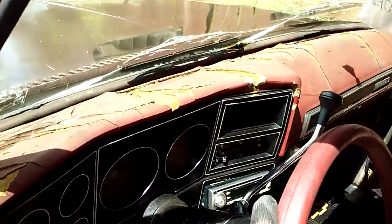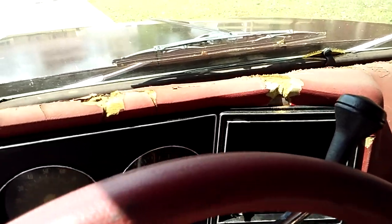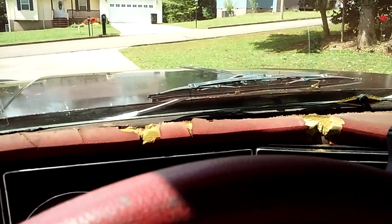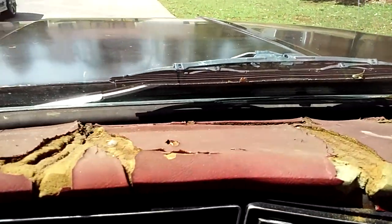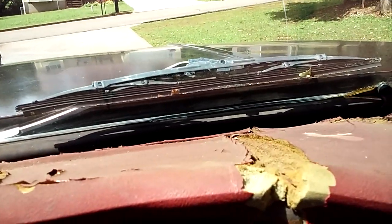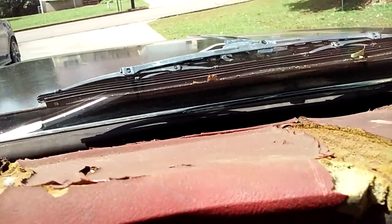Hey guys, I'm going to start cleaning up and trimming on this dash on this 1978 Chevrolet C10 truck. This one is going to pose some more problems than the 84 C10 truck I worked on. Reason being, the cracks are so big and they're kind of humped up.